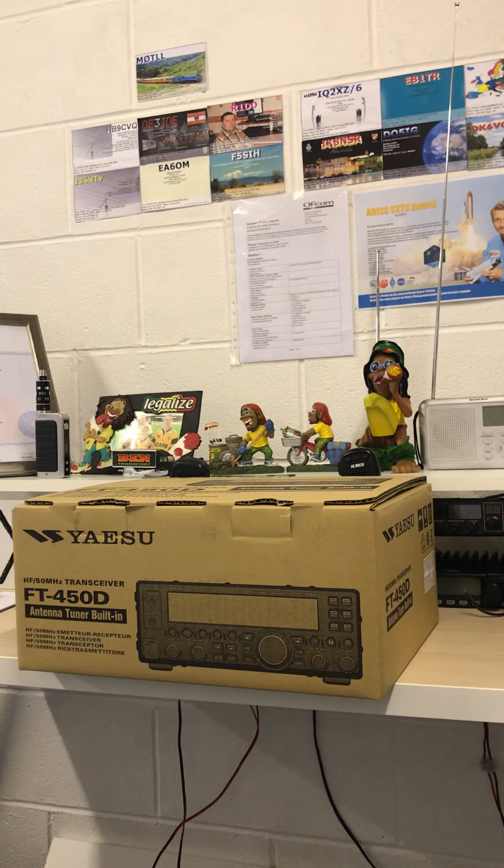I also got 15 metres of coax and a couple of plugs, but the main thing is this radio which retails at around £650. It is a high frequency stroke 50 megahertz amateur transceiver. As you can see on the box it has an antenna tuner built in and it looks to be a really fantastic radio. I've already given it a go out on the bands so let's get started with getting it unboxed and let's take a look inside.